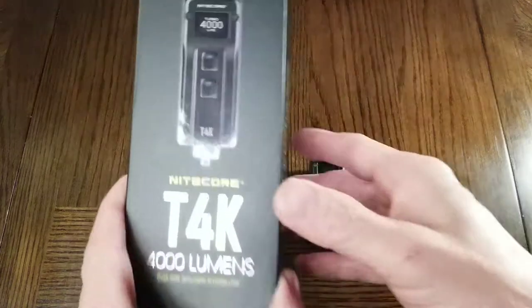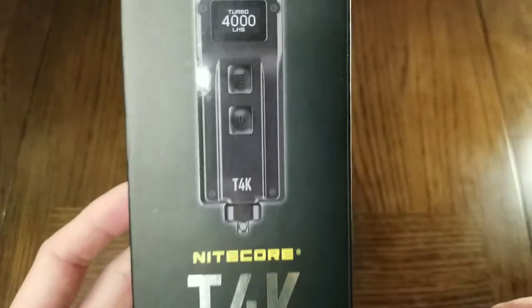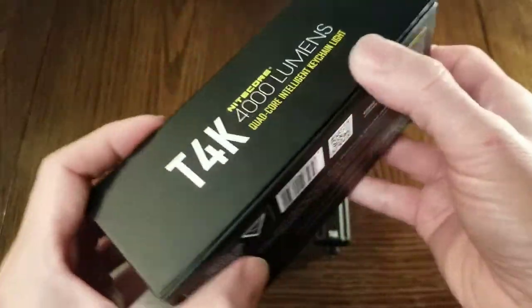This is the Nitecore T4K 4000 Lumen Keychain Flashlight. Let's check out its features.